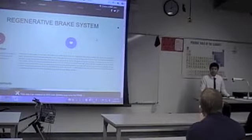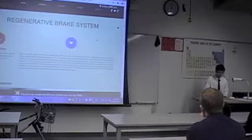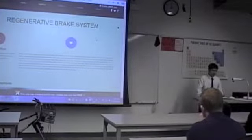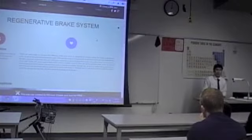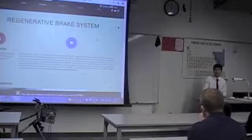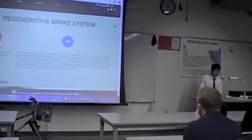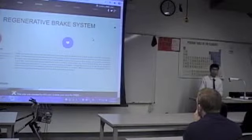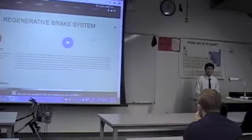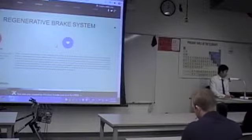Hello ladies and gentlemen. My name is Tan and today I will introduce you to my senior project, a regenerative brake system. Through this presentation, I will introduce you to my motivation, how my device works, my analysis, the construction, what trouble I encountered during my construction project, and also my testing plan, which is my task for the spring quarter.